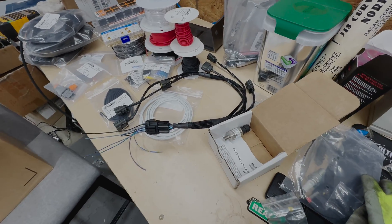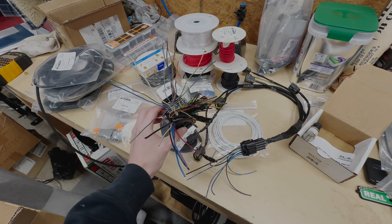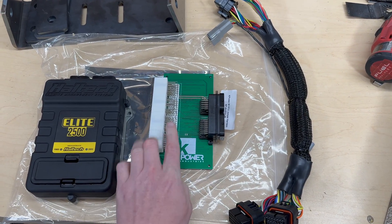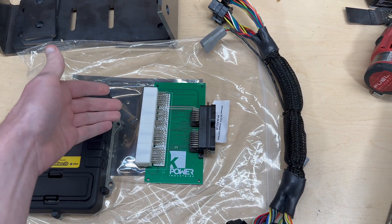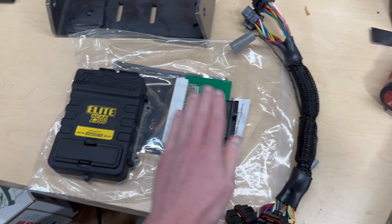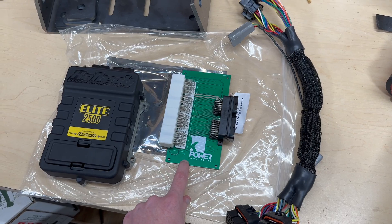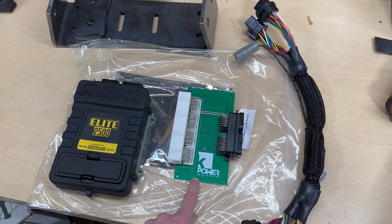I'll start by terminating the coil harness into this big mess here — this is the K-Power jumper board, which replaces the stock ECU. The stock harness plugs into this, and then this goes out to the harness that connects to the Elite 2500. It's made for a K-series Honda but I should be able to make it work with the 2JZ.